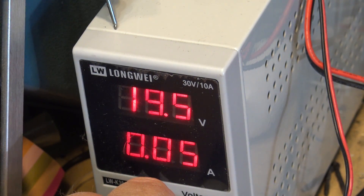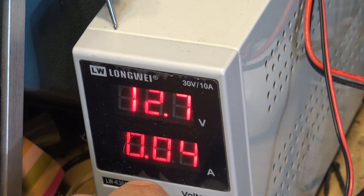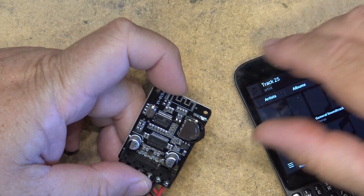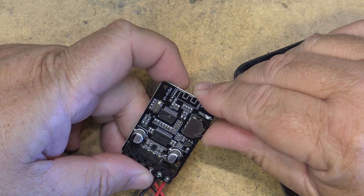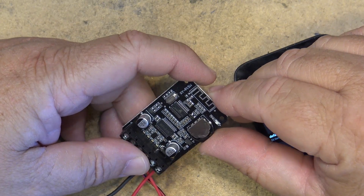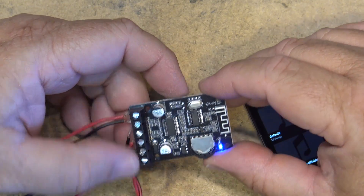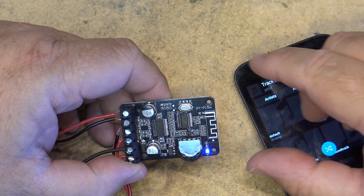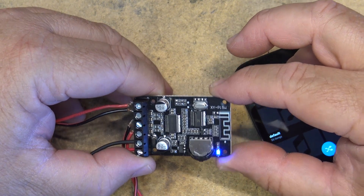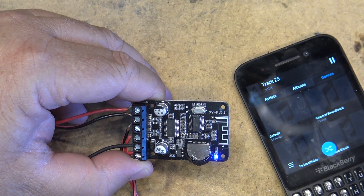It's rated 8 to 24 volts and worked perfectly at 12 volts. I think most people buying one of these will probably use them at 12 volts, and it's got fairly good sound. There it is — the Bluetooth board with 15 watt amplifier, the XY-P15W from IC Station. The link is in the description. Thanks for watching.